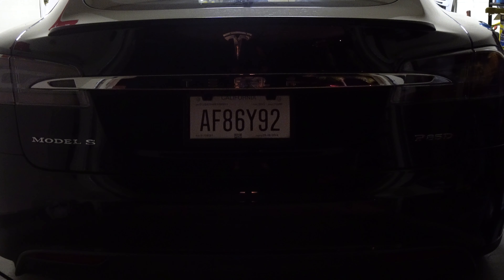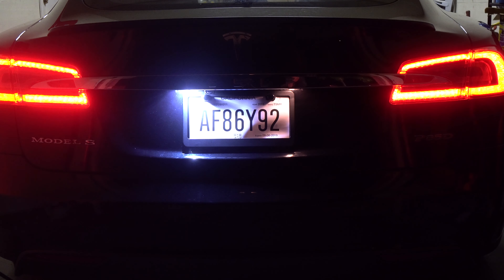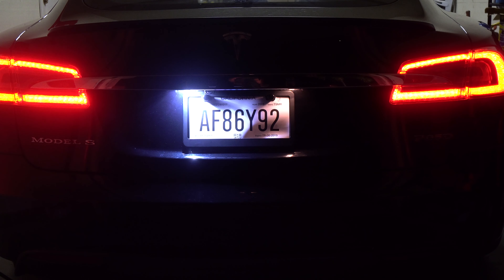I'm going to show you the difference between the new LED, which is on the left side, and then the stock halogen bulb. I can't believe they even came with this, but yeah. You can tell right off the bat — it isn't even close.